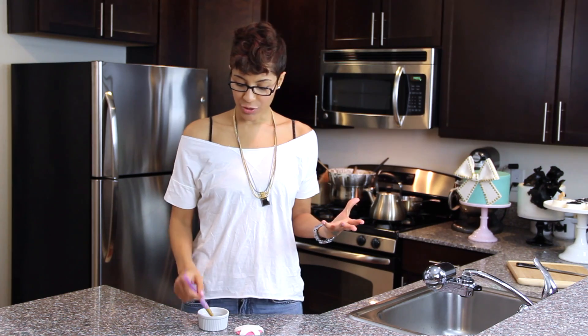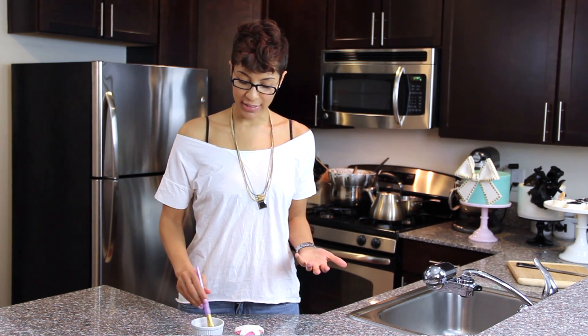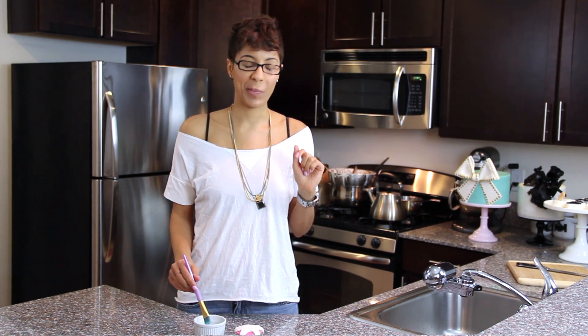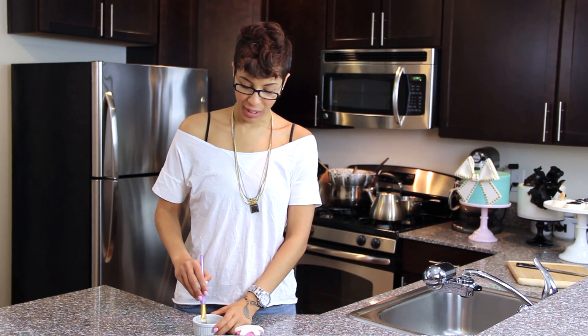Basically all I do is mix just about equal parts corn syrup and vodka — I just eyeball it. If you're giving this to children, you may want to use vanilla extract, although that does have a lot of alcohol in it. You can also use imitation vanilla — I don't think that has any alcohol, but don't quote me on that. You don't want to give the alcohol version to the kiddies.